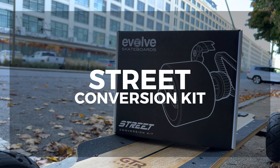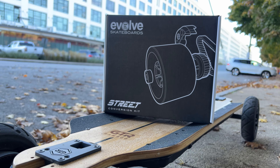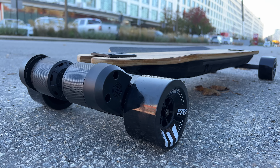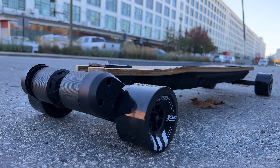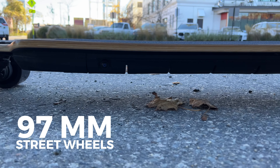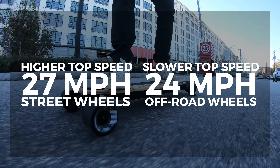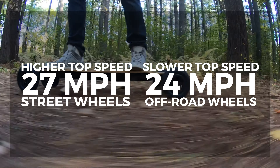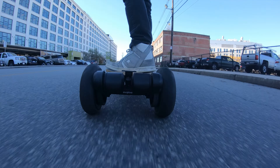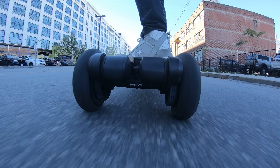For the street wheels, you'll need to buy them as a separate set which Evolve sells on their website for $250, and it comes with everything you need to do the swap. The swap is easy and can be done in less than 10 minutes using the multi-tool, and Evolve has a great video showing the process. The 97 millimeter street wheels that come in the kit are super fun for street carving and also give you a higher top speed of 27 miles per hour, while the off-road wheels give you a slower top speed of 24 miles per hour. The wheel size also makes a difference with torque — with the street wheels you'll have noticeably more torque and acceleration than with the larger off-road wheels.